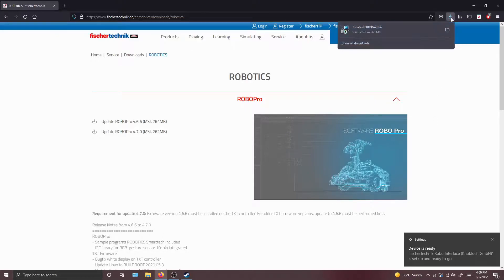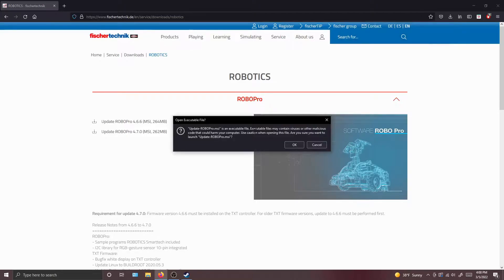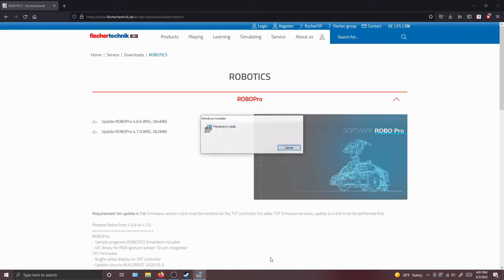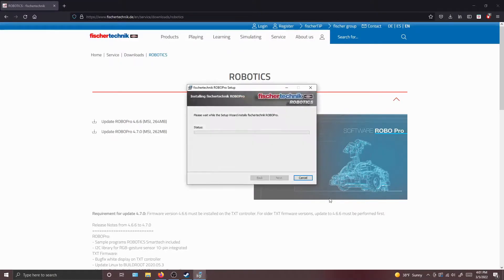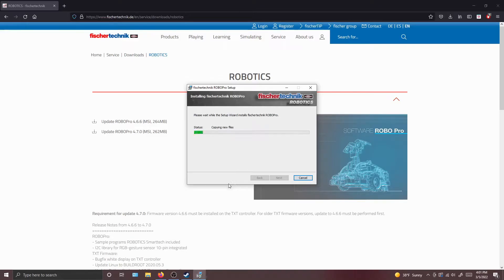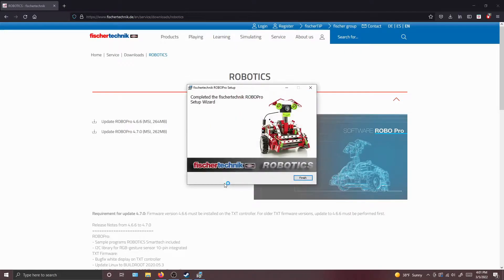Now we can return to our computer. My download is finished, so we're going to open it. You may go through some security checks, so just launch it. You must be able to edit administrative permissions, so make sure that you're an administrator or you have a computer that you're able to work with. We're going to go through the setup wizard and let it install. We're going to let it make changes to my device — that's why you need administrative permissions.